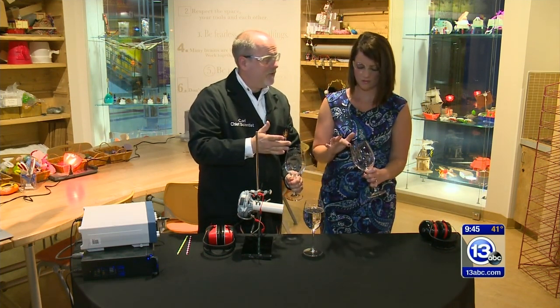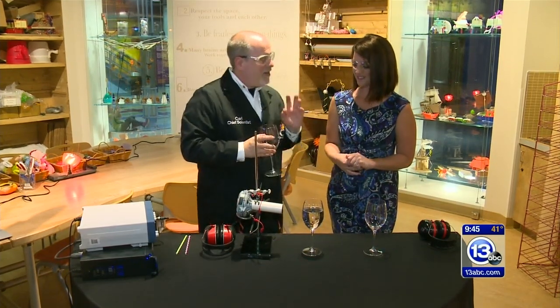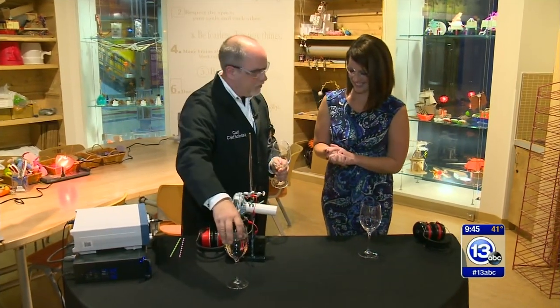We're having some difficulty with this — a little bit. That's okay. That's why I brought my speaker. What we're gonna try to do is see if we can actually break a wine glass using sound.